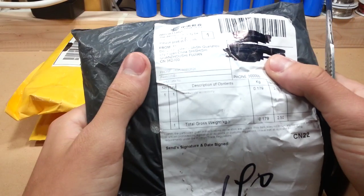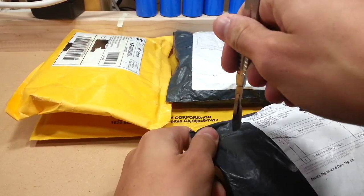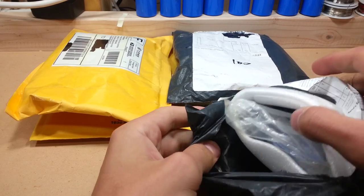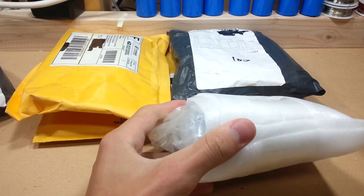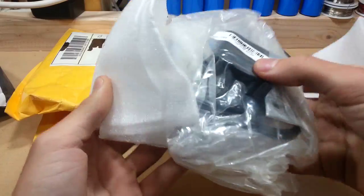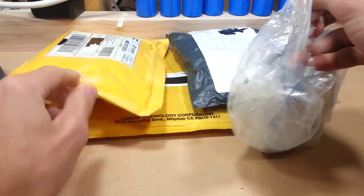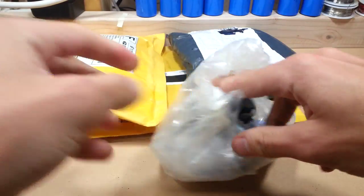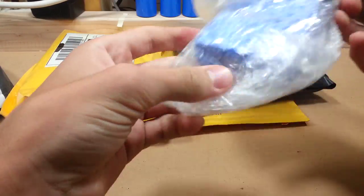Onwards. This one is labeled accessory accessory. What's this? It's the blue thing. They're not supposed to be shipping these batteries by airmail, but they labeled it accessory accessory so you wouldn't expect it.